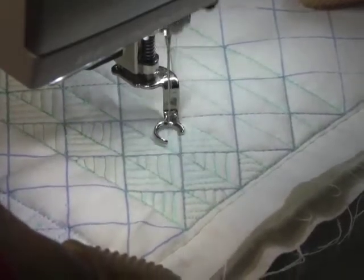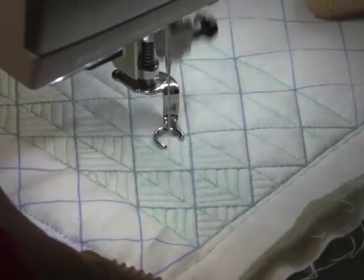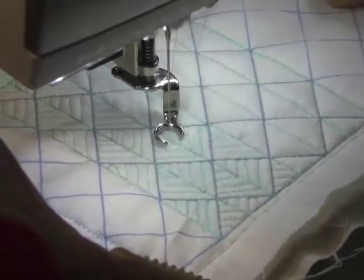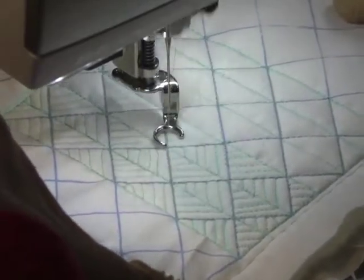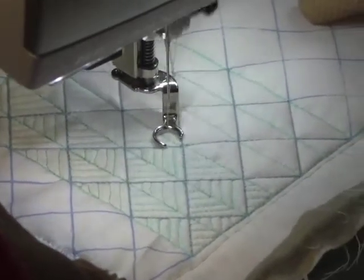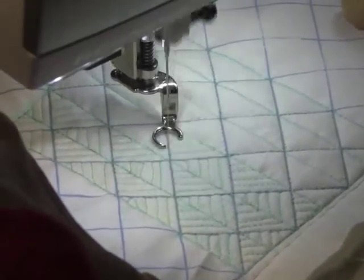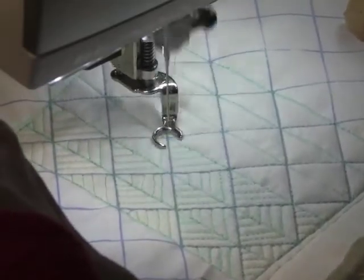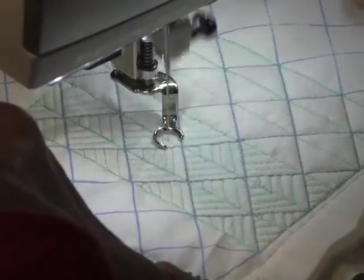Going up from the bottom, we don't have to travel as much. Some designs are really more directional one way and they work a lot easier. You can see it's moving a lot more smoothly going up from the bottom. That's okay — I don't mind traveling, I just have to take my time and do a good job of it.